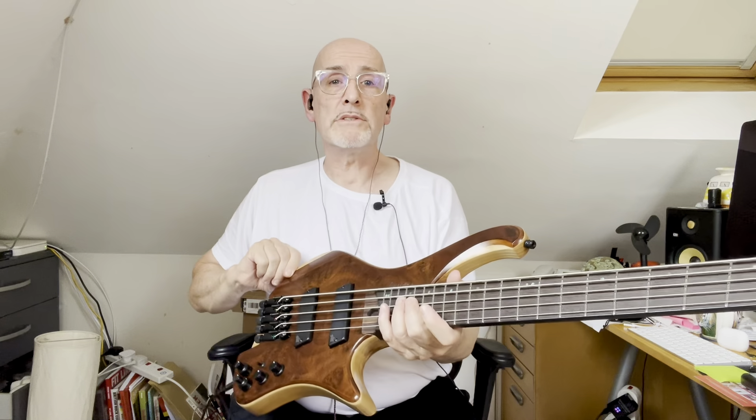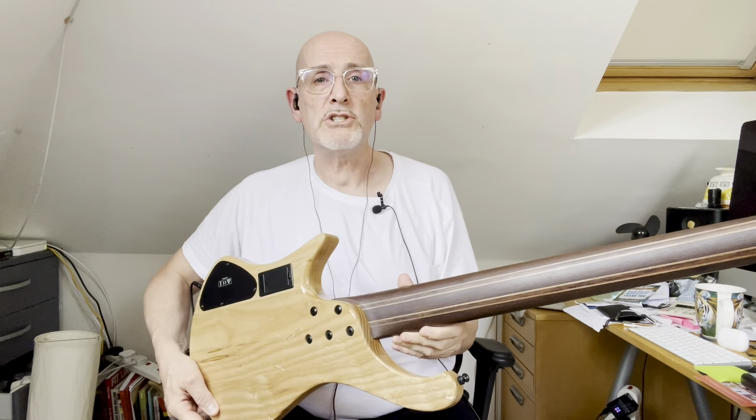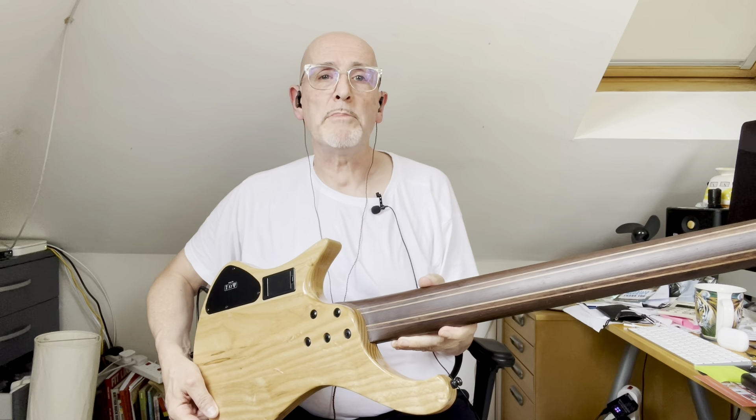Today I have an Ibanez EHB 1265NM — the NM referring to the natural mocha top, which is a sort of satin finish walnut top, very nicely figured too, on a chambered ash body with a nine-piece panga panga and walnut neck and a panga panga fingerboard. As you can see, it's multi-scale, going from 35-inch scale on the B string up to 33-inch scale on the G.